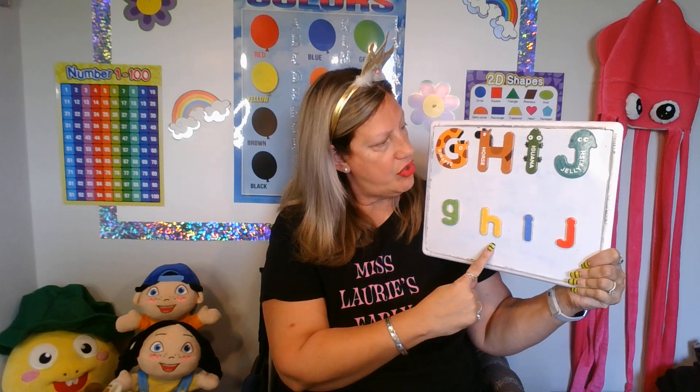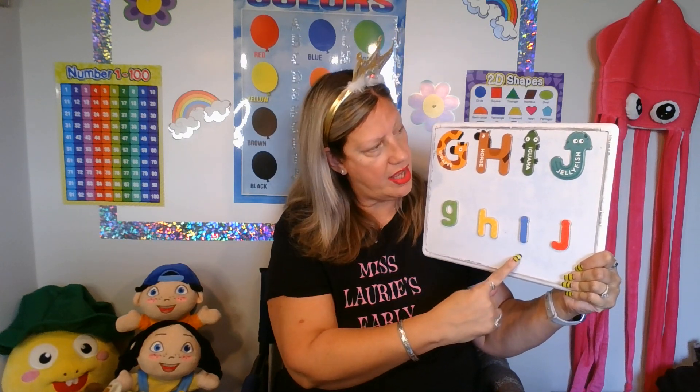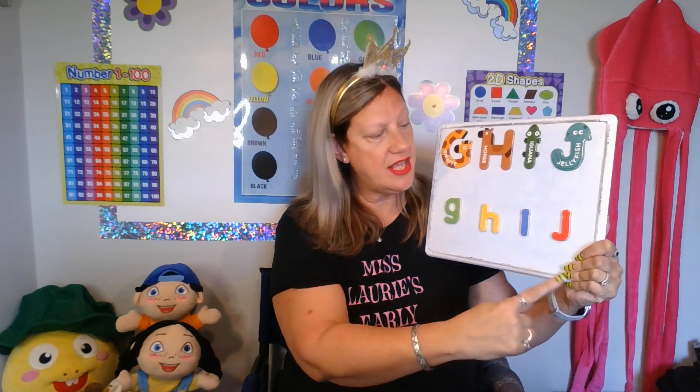Okay, so let's learn our letters. Big G, small g. Big H, small h. Big I, small i. Big J, small j. J, j — jellyfish.